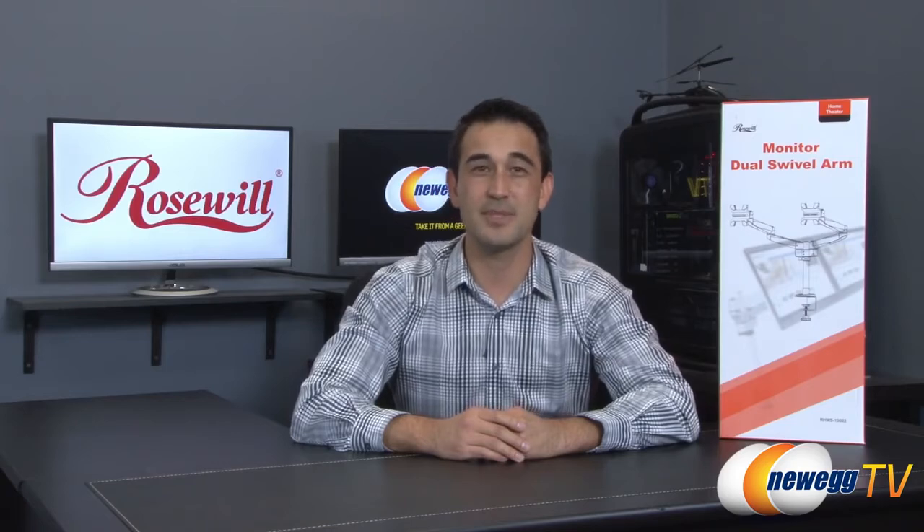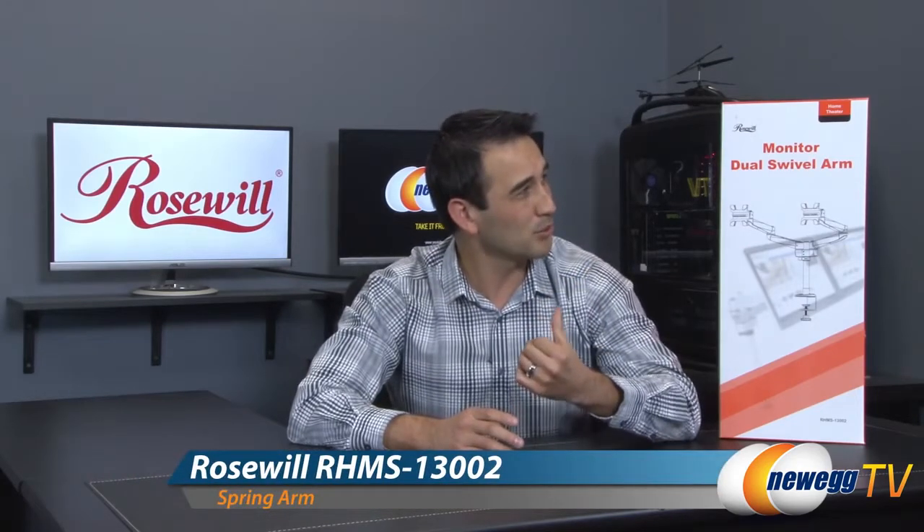Hello everyone and welcome back to Newegg TV. I'm Steve and today I'm going to do an overview on this Rosewell monitor dual swivel arm dual monitor mount.